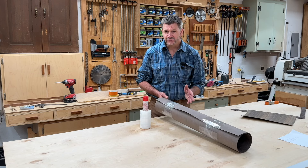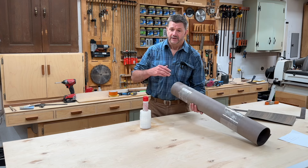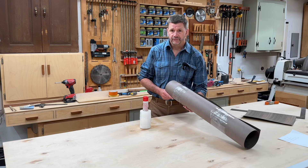Some of them are pretty obvious tools and some of them are just kind of things that you picked up along the way, or things that you may have in the shop that you end up using for your veneer projects.